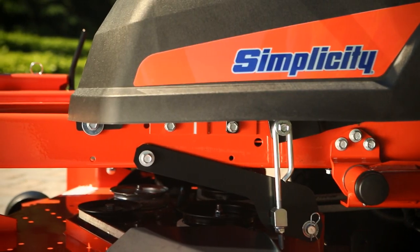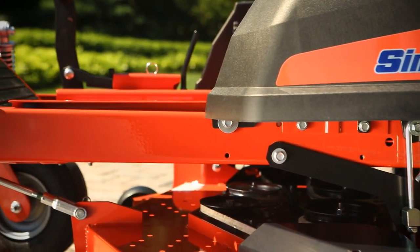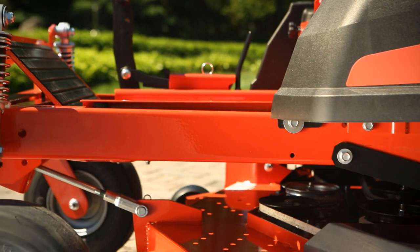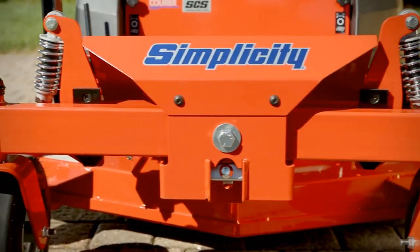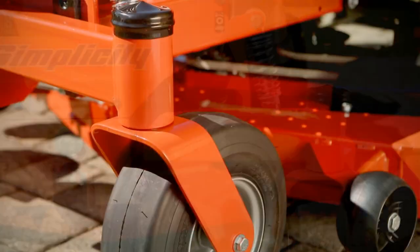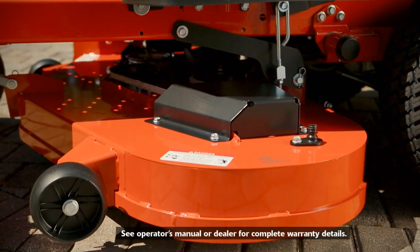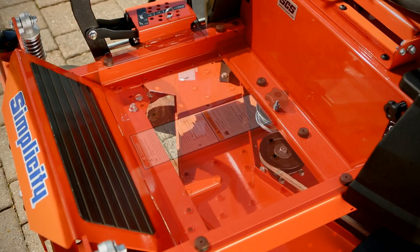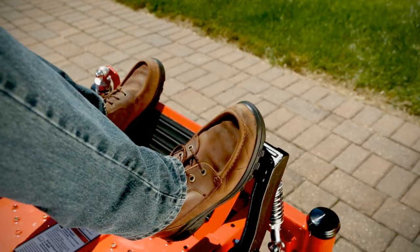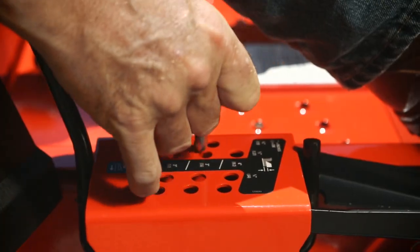Top-to-bottom, front-to-back, the Simplicity Courier is all-new with commercially-inspired features. Starting with a fully-welded commercial-style frame, a thick-walled pivoting front axle, ball bearings in the caster spindles, three fabricated mower deck options with limited lifetime warranties, a removable floor pan for easy maintenance, and a heavy-duty foot-operated deck lift with a 13-position height-of-cut adjustment.